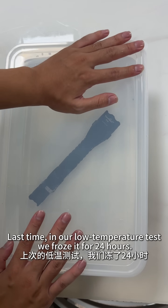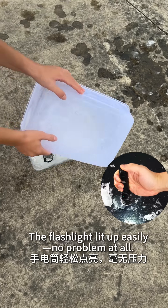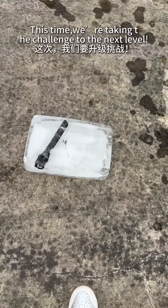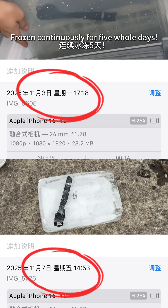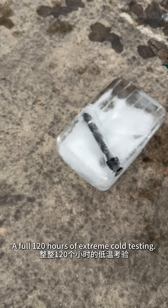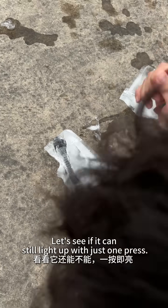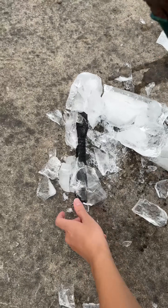Last time in our low temperature test, we froze it for 24 hours — the flashlight lit up easily, no problem at all. This time we're taking the challenge to the next level: frozen continuously for five whole days, a full 120 hours of extreme cold testing. Let's see if it can still light up with just one press.